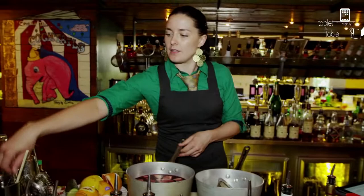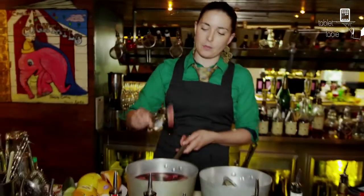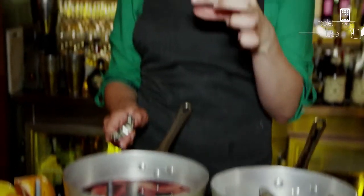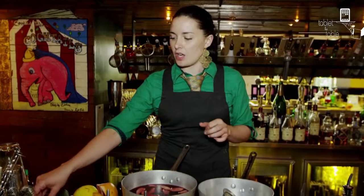You want some fresh ginger. As you can see in here, we've got some — you can slice it, you can grate it however you want. You want a nice chunk, about an inch wide, inch squared sort of piece of ginger.